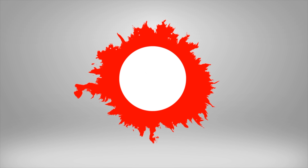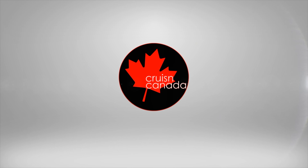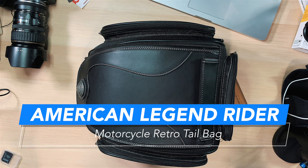We got a motorcycle retro tail bag - and my voice is going so we're gonna do this video quickly, give you a quick look at this bag from American Legend Rider. The bag is right here - it's a nice little retro tail bag and I actually really like this.